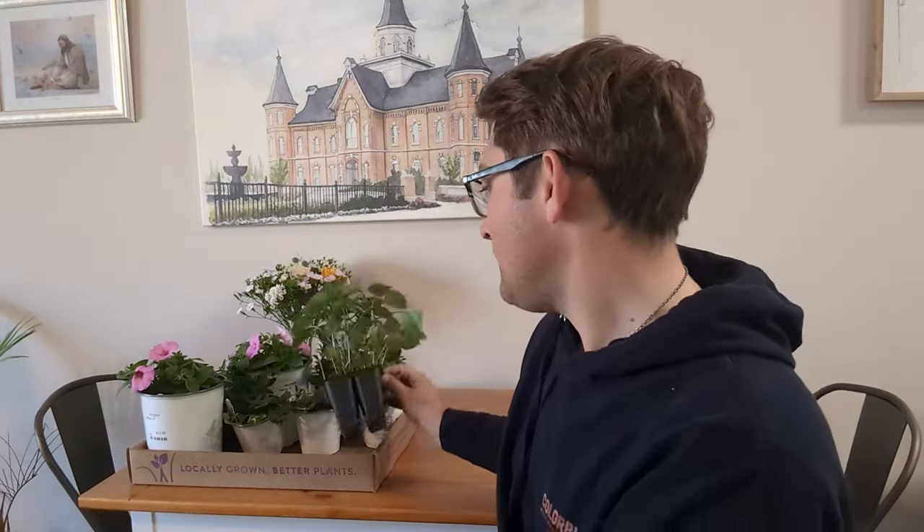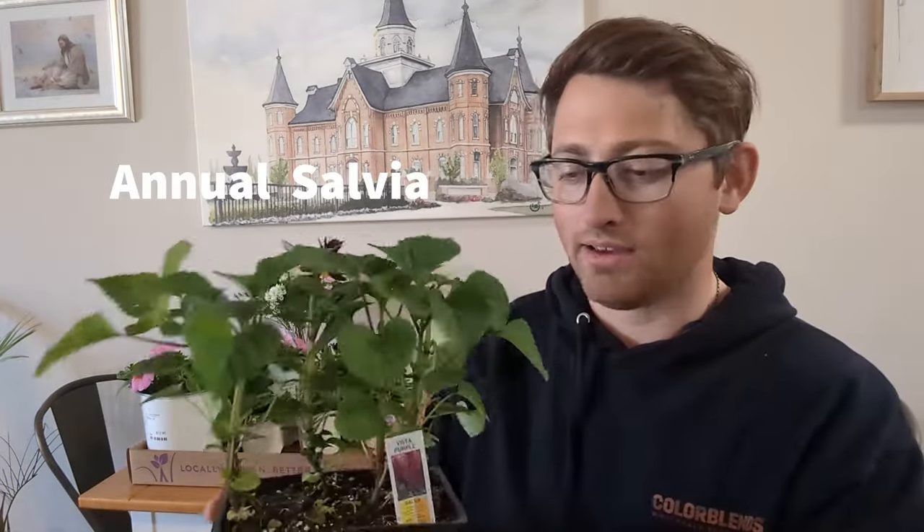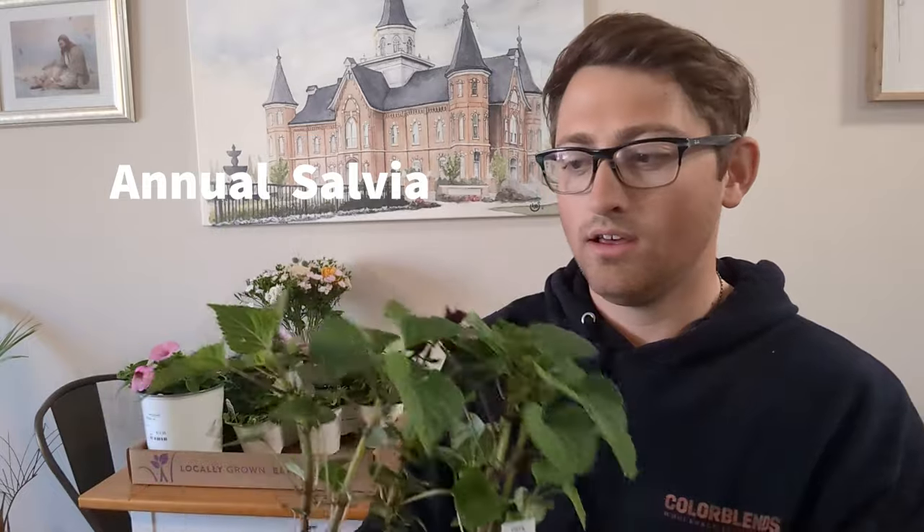Moving on to our tendon plants, we got this six-pack of some annual salvia. They'll have taller purple flowers, which will complement that lime green color. So this is part of our tendon — it'll be another taller type flower.